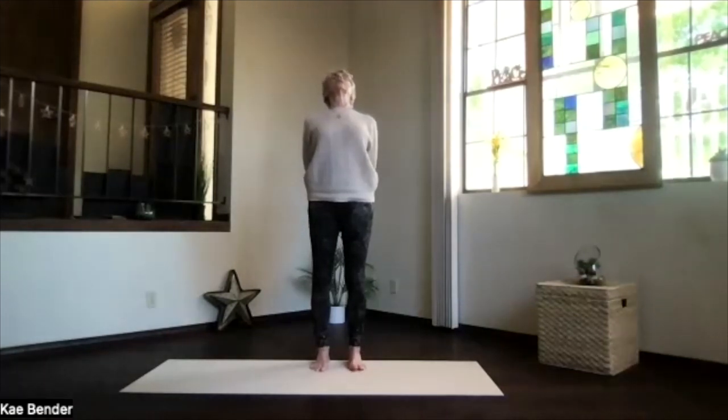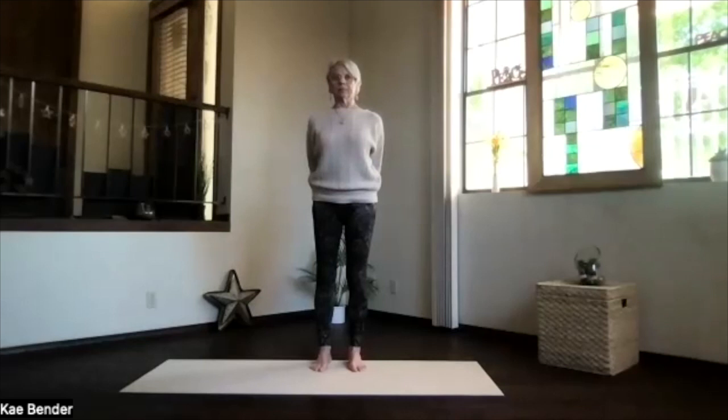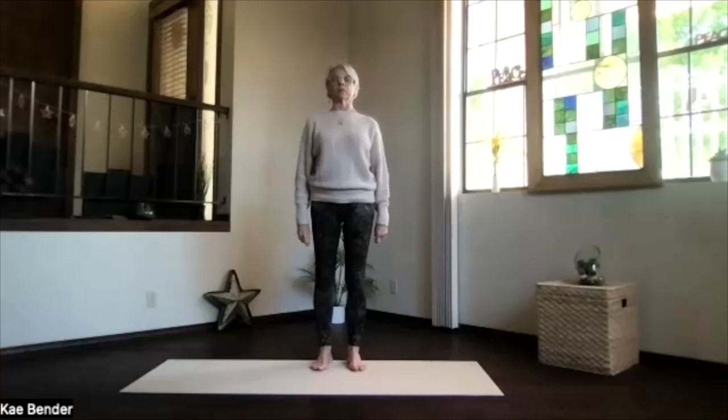Then bend your knees again, work your way back from the bottom of the spine all the way up. Lift your heart — nice upper body back — then drop the shoulders and relax, then inhale up to the front and release your arms. Take a moment, feel that spine getting a little bit more activated.